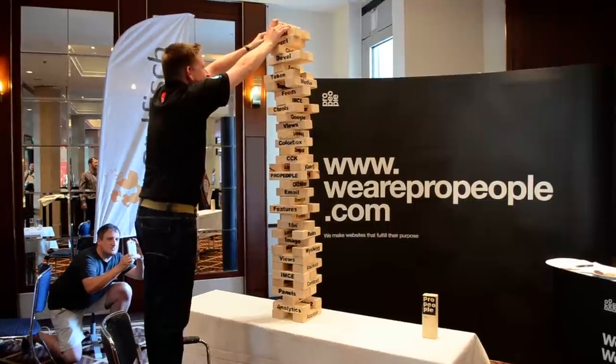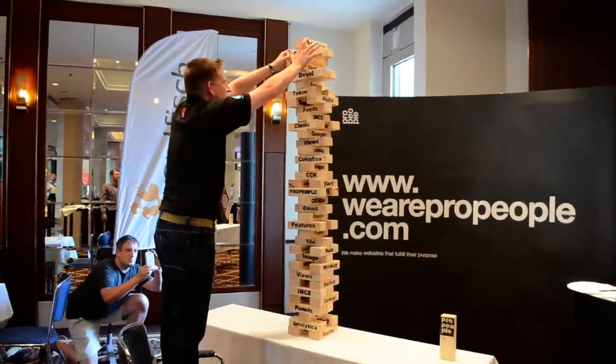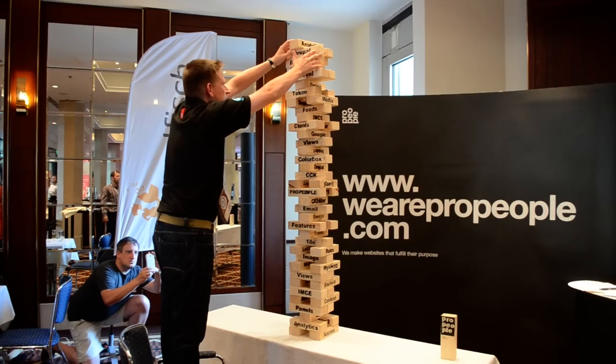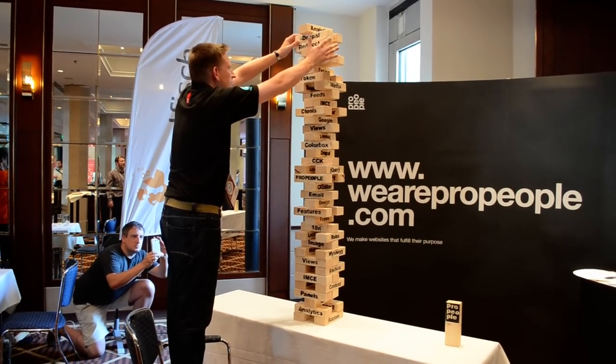Feel the bricks — feel the brick size. Remember, even centimeters count right now.